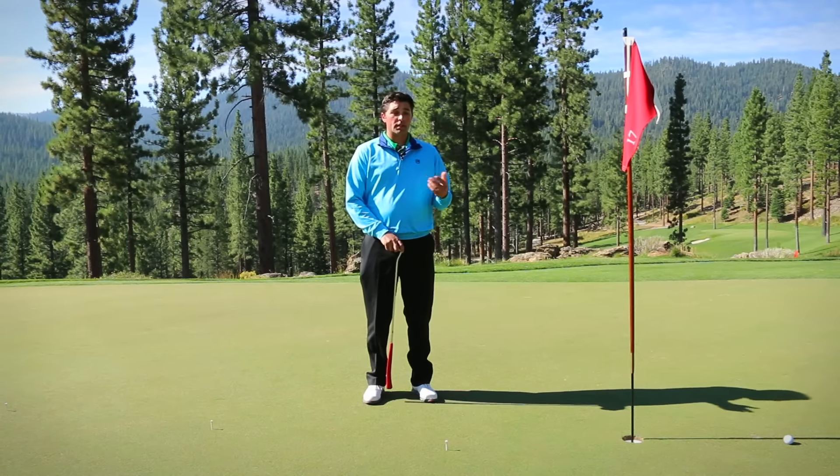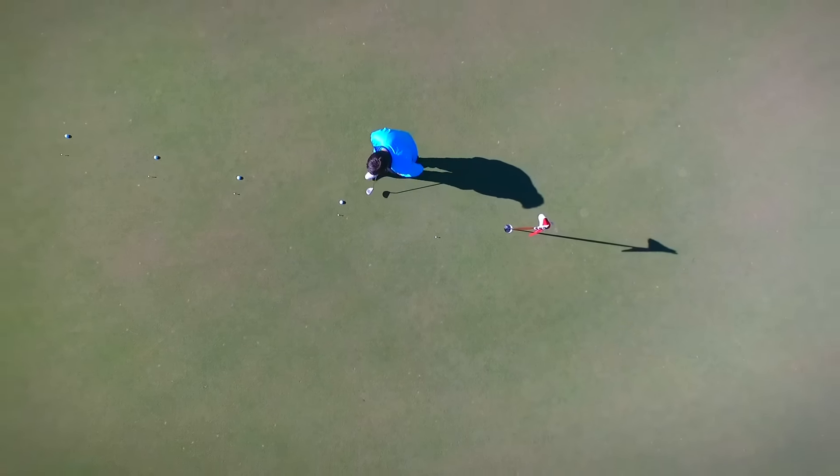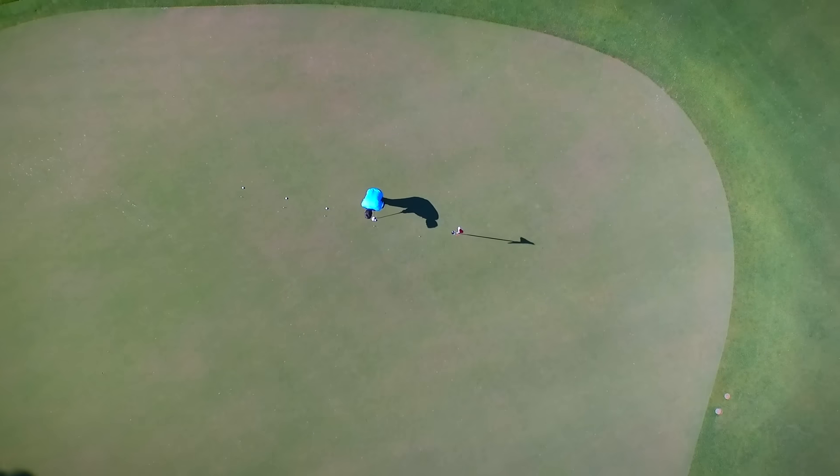If you can take those two drills — distance control and aim — practice that twice a week. Guarantee you'll become a better player and enjoy your time more out there. Hopefully we'll see you soon here at the Martis Camp Golf Course.